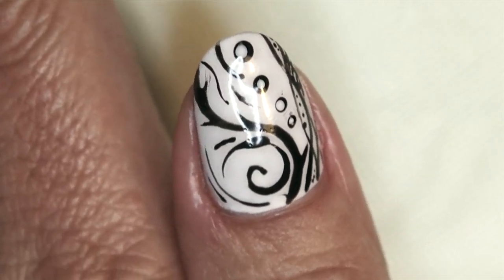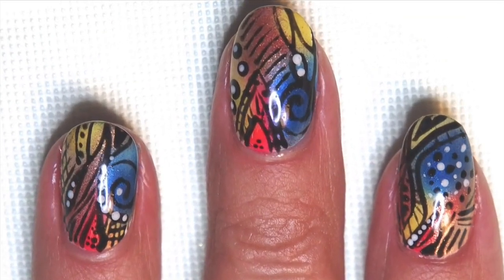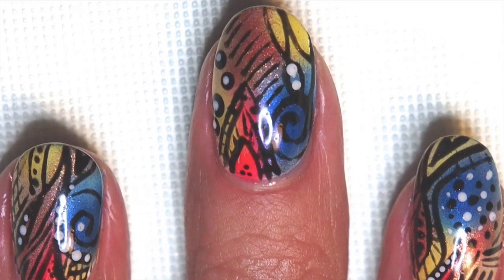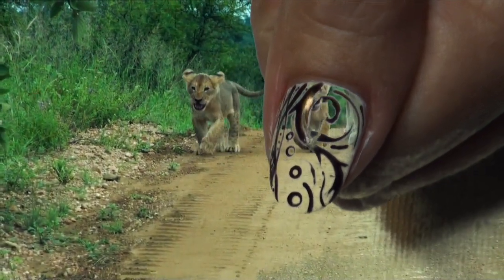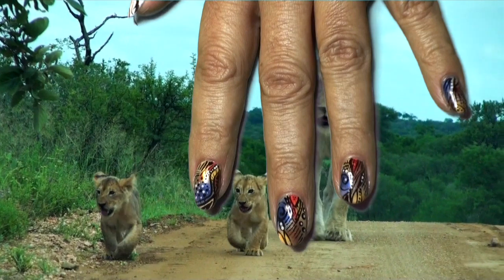Just look at this result — in black and white, and in full color. Be sure to share your designs with me on YouTube and Facebook, and I will see you next time. Enjoy your African design.